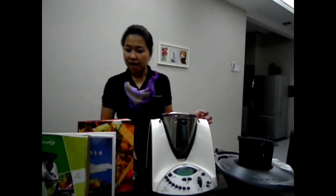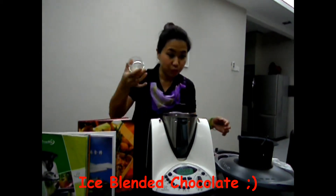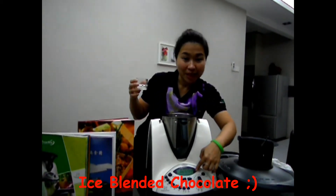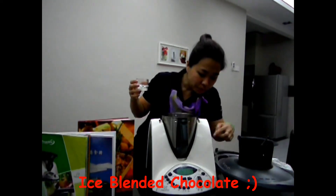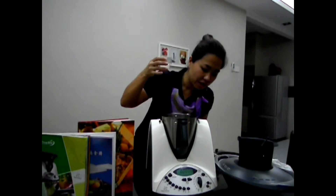Today I'm going to make chocolate ice blender. We weigh the rock sugar. You just press the weighing scale here — once you press it, it turns zero. Then you start weighing your rock sugar.